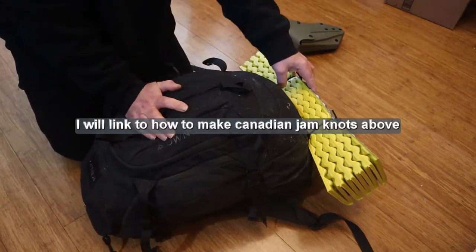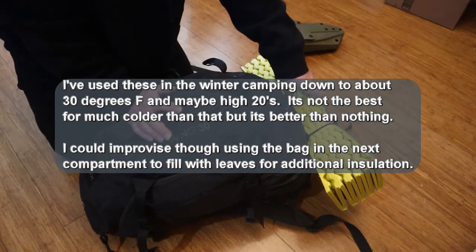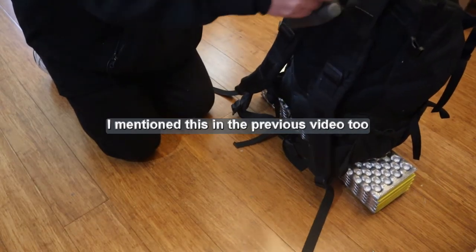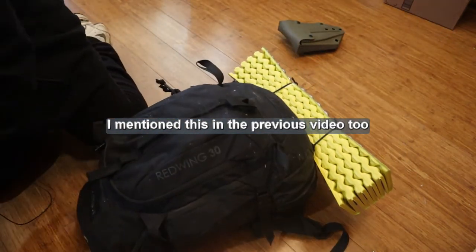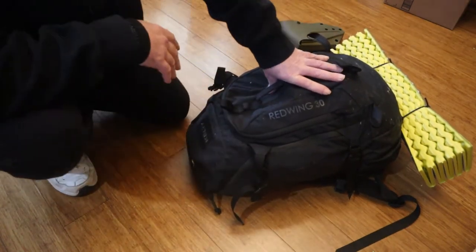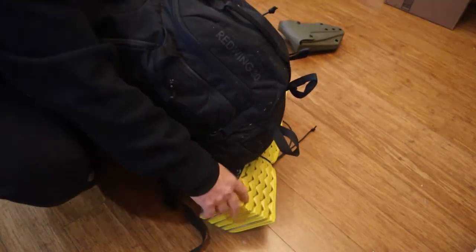Attached to the bottom of the bag using Canadian Jam Knots, I've got a Therm-a-Rest CCF foam pad that I can use as ground insulation. I also have pace beads on the outside of this bag. There's also a GPS on this bag, though it's in the wrong place — it should also be on the other bag. The GPS would get me home using a line of sight instead of roadways if I had to. I had it out checking the batteries and getting them recharged. So the only thing on the outside of this bag is the foam pad — everything else is on the inside.